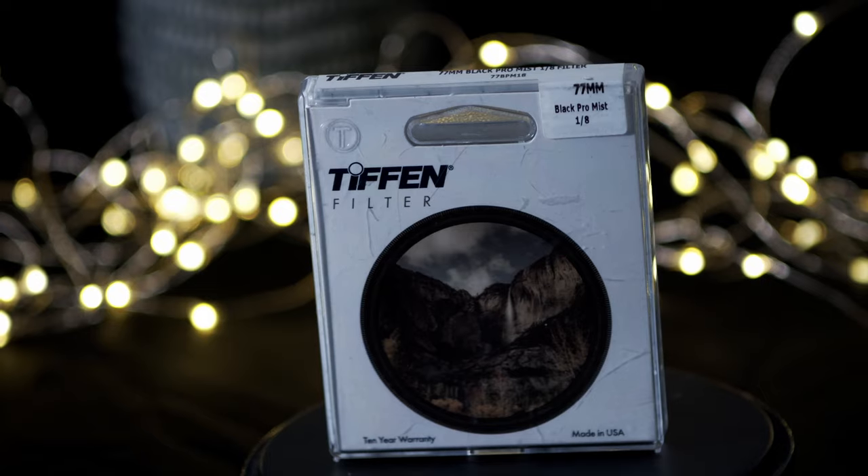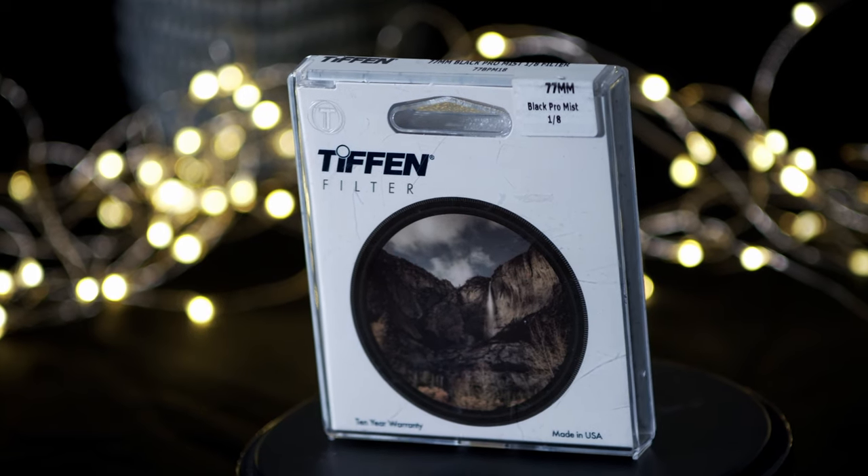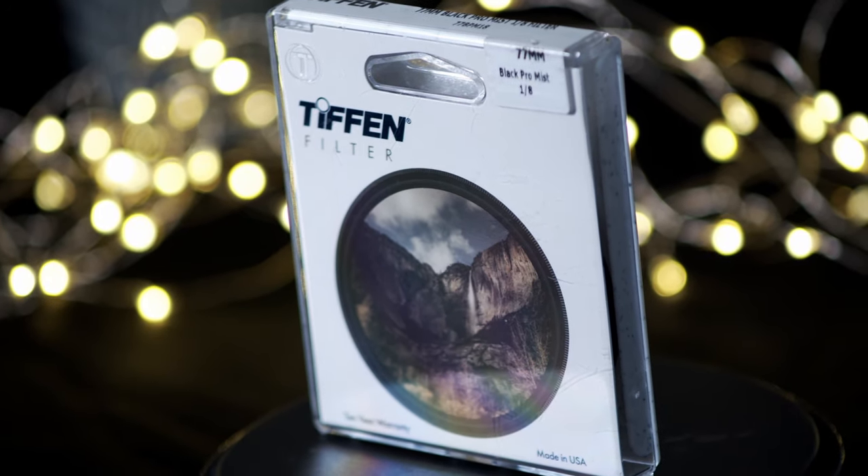This is from Tiffen — a 1/8 Black Pro-Mist filter. I went with the 1/8 just to have a feel of it, not too much of the effect. Links will be in the description.